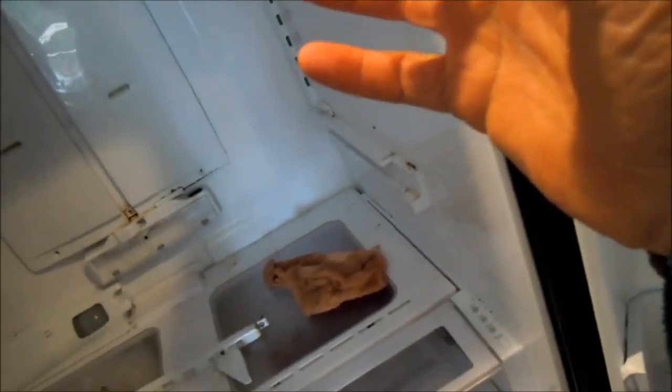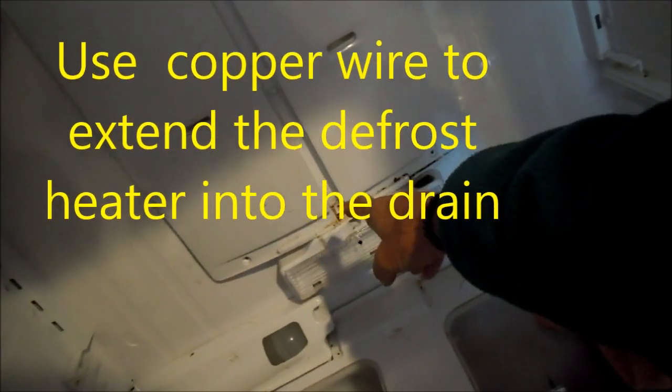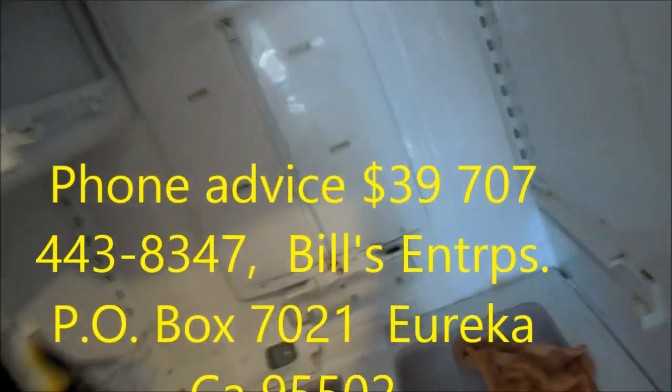We're going to leave this one for another day, but you get the idea. There's a defrost drain in here — you need to make sure that's clear. Wrap a piece of coat hanger around the defrost heater and run it down the defrost drain about a half an inch. Extend it from the heater down into the defrost drain so it adds more heat down there and doesn't get plugged up. That's what I do.